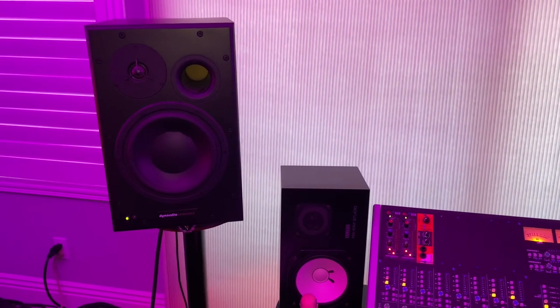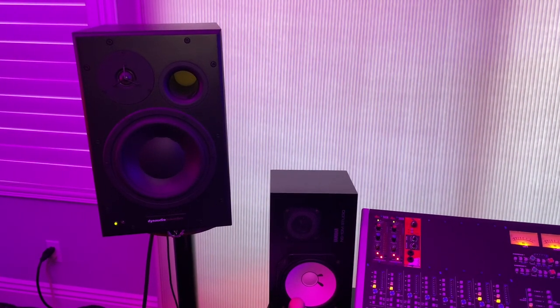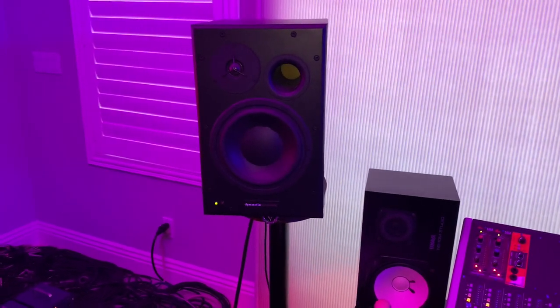When I did my Memory Crash album, Michael Parnon — the mix co-producer — had Dynaudios. I like them; they're not too hype-y, but they get the job done.